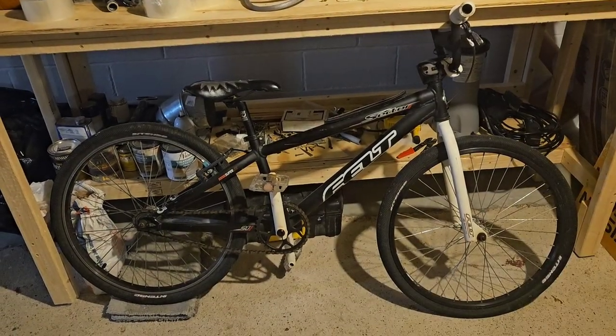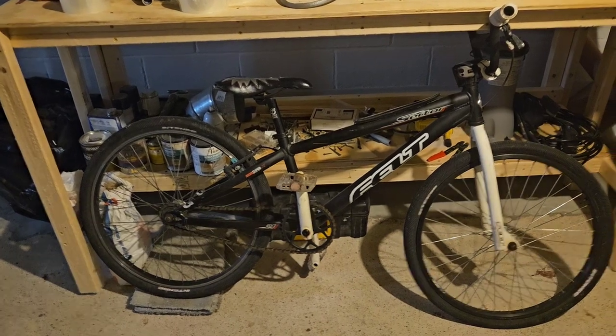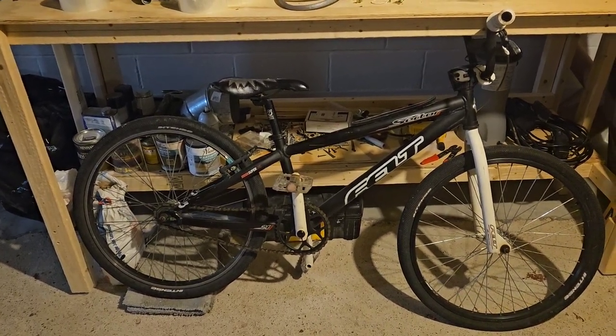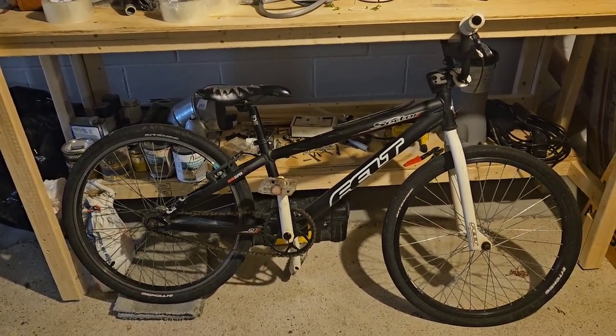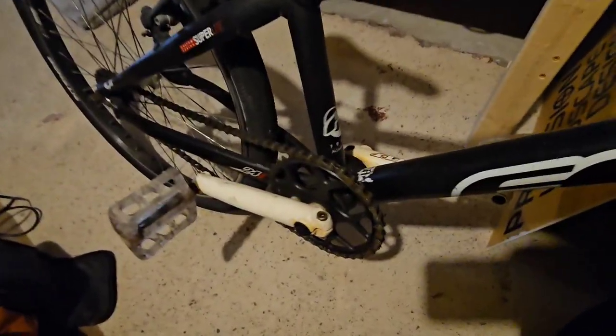I bought this at the Akron Derby Downs BMX track. I'd say this might be 2004, something like that. It's a Felt 24-inch aluminum BMX bike. This is 7005 aluminum.